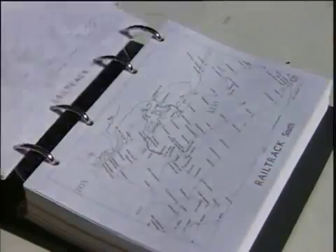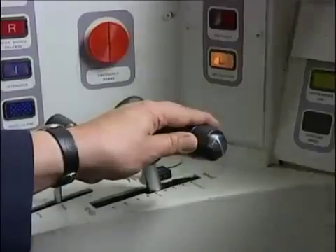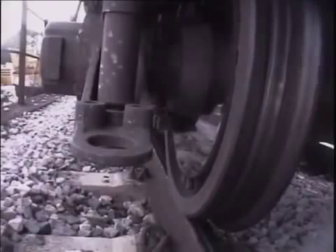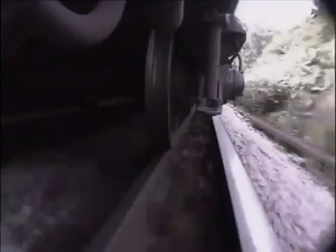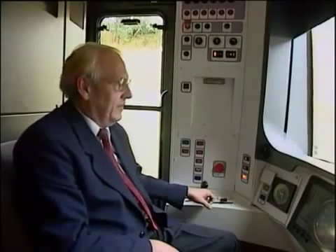For the first time, known areas where low adhesion occur will be listed in the sectional appendix. There will be other places where problems may occur at random, so you'll need to rely on your evaluation of the track conditions and adapt your driving technique. Where you encounter low adhesion and have difficulty braking at a location not listed in the sectional appendix, report it to the signalman immediately. If you encounter exceptional low adhesion at any location, whether listed or not, report it immediately. Knowing where to expect poor rail conditions at certain times of the year is really part of your essential route knowledge.